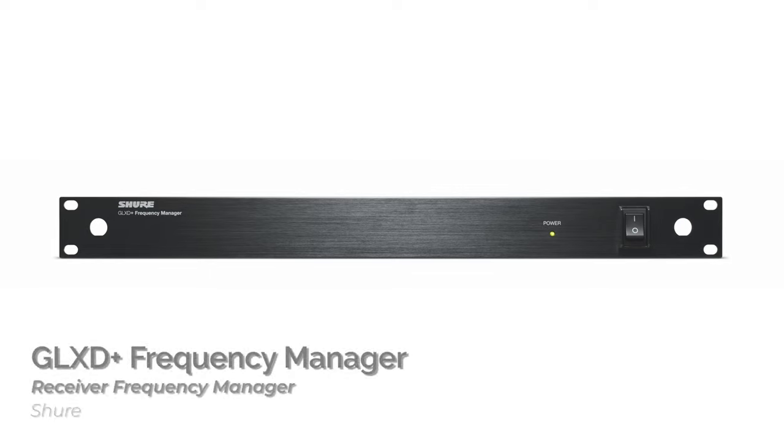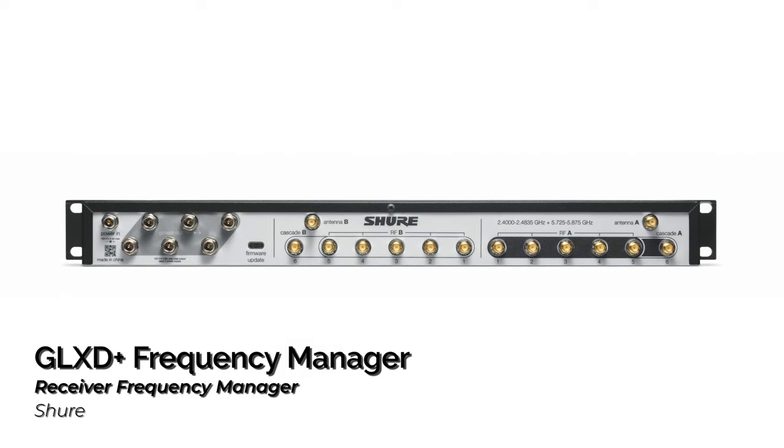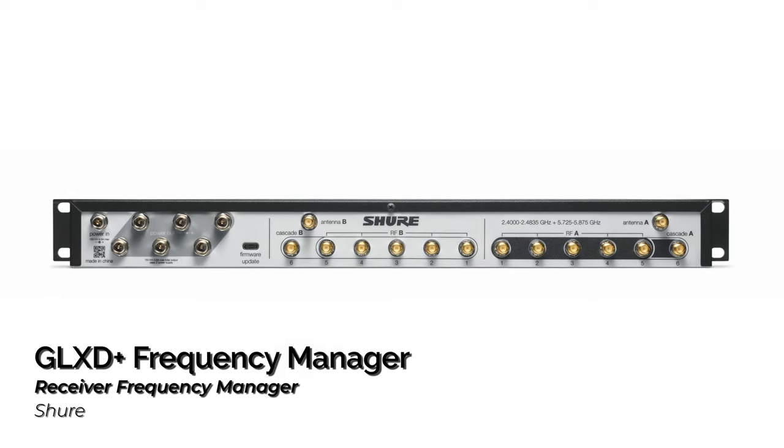For four or more systems, you will probably also want to add the frequency manager, which helps coordinate frequencies and distribute the RF signal from your antenna pair among the receivers. A nice touch with the frequency manager is that it pools all the backup frequencies from the individual receivers, providing a large reservoir of clean channel options if interference is detected anywhere in the system.